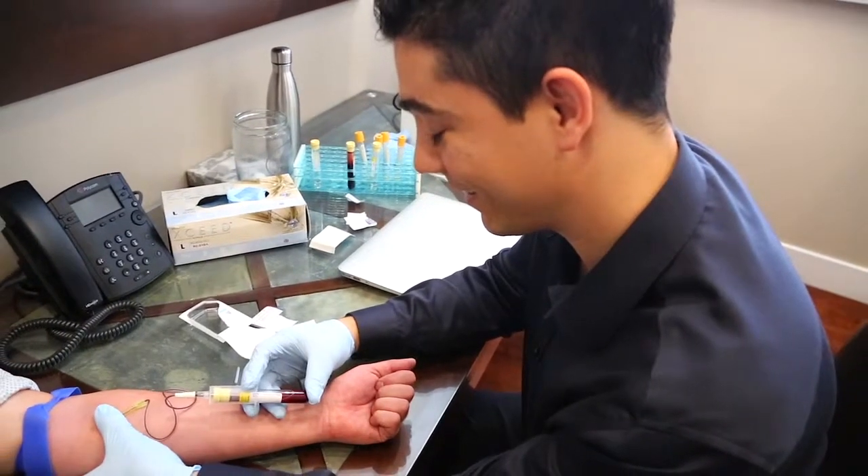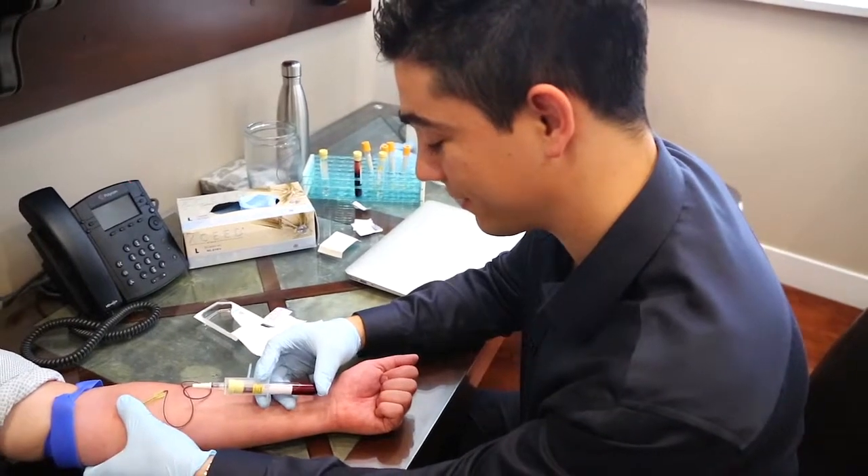After a patient has a PRP treatment, in that first treatment we actually augment the PRP with laser therapy. The specific wavelength of laser that we use is applied directly into the joint or the specific region where we're applying the PRP, and the laser treatment actually helps to improve the recovery time.